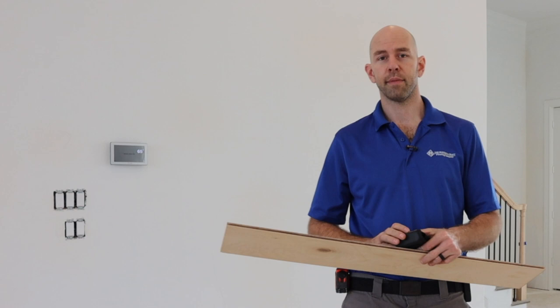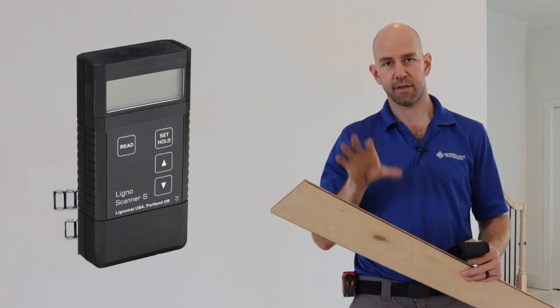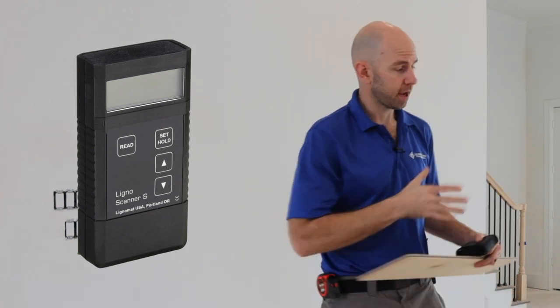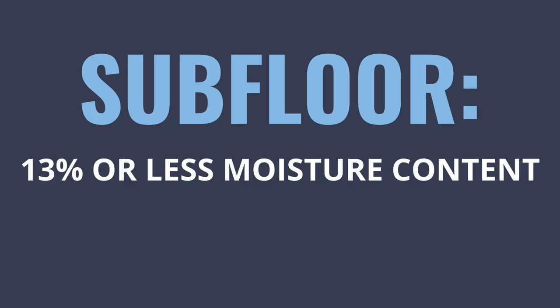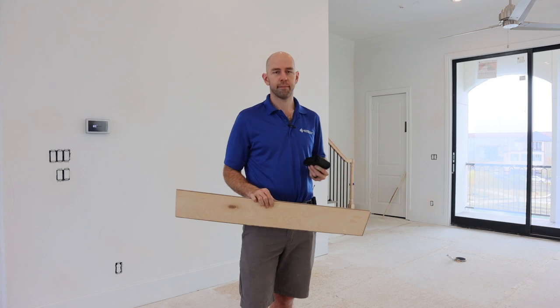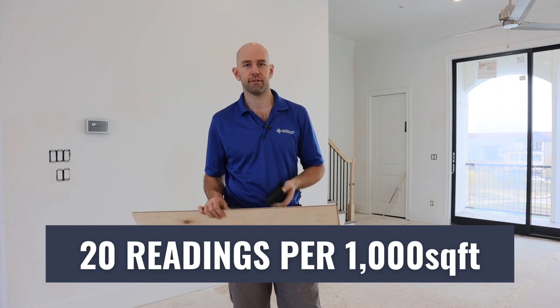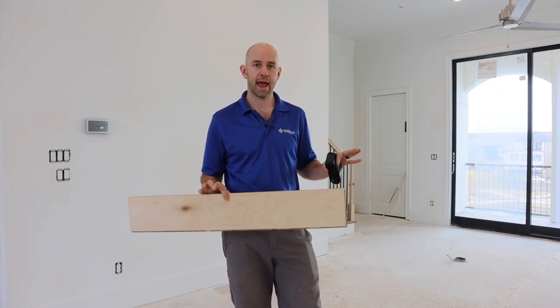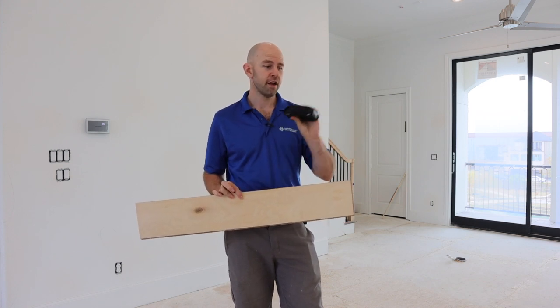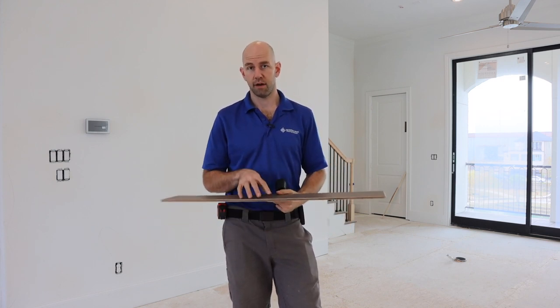Next I'm going to take my moisture meter and make sure the subfloor is within the specs that the manufacturer wants. For this specific product, because we're doing a wood subfloor today, they don't want to see that wood subfloor greater than 13 percent moisture content. They also want the subfloor to be within four percent of the wood floor. The rule for readings is to take 20 readings per thousand square feet. I'm going to go through, make sure my moisture meter is set correctly, and take readings to confirm I'm not over 13 percent and that I'm within four percent of the flooring.